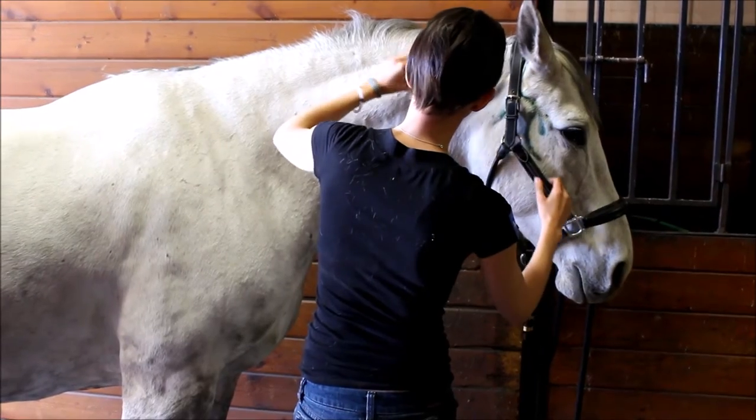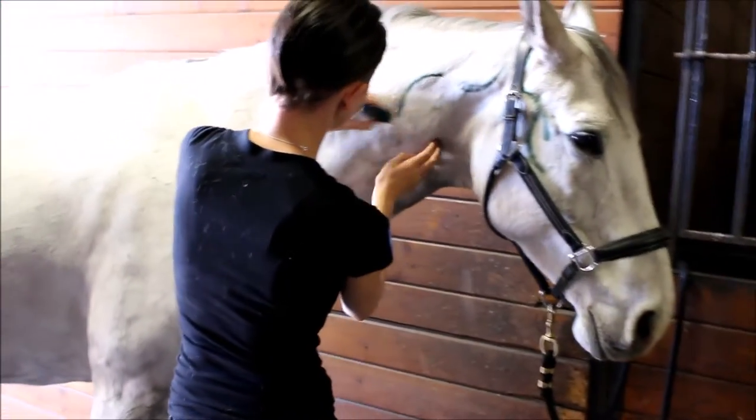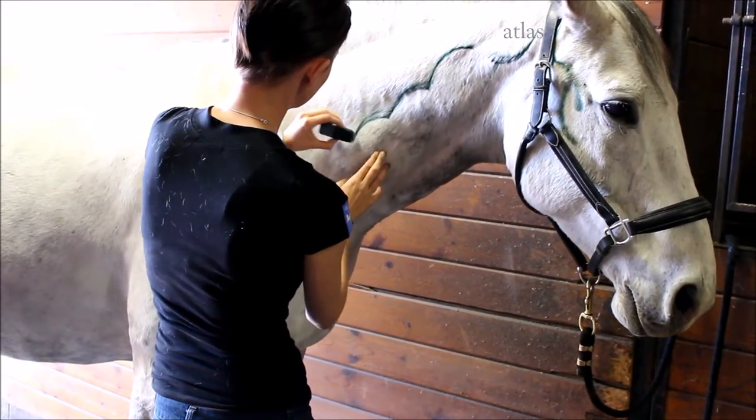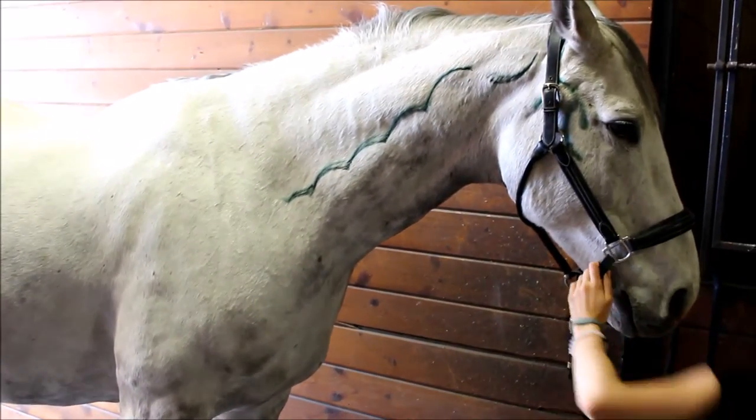First things first is locating the cervical spine or neck bones of the horse. They run along the underline of the neck, and I will draw on the lower edge of the first neck bone or atlas, and then go over the rest of the vertebrae very generally so you can see just where to place your hands.